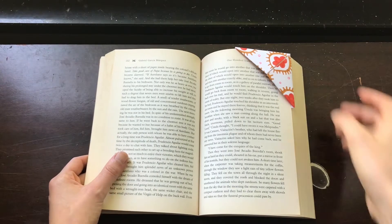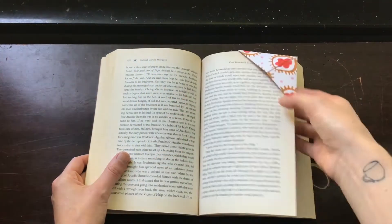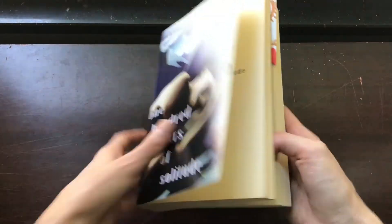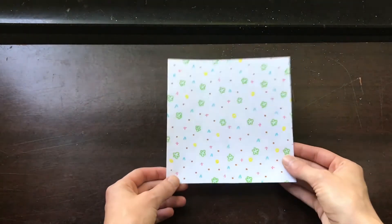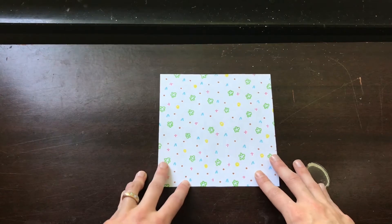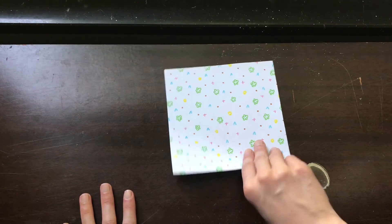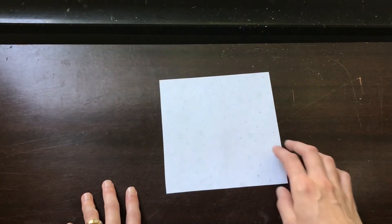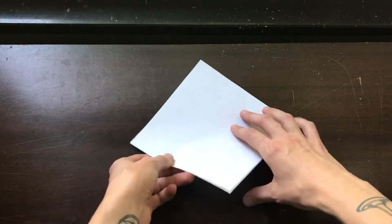We're going to start with the easiest bookmark — this corner origami style. Literally all you need is a square piece of paper. You can use origami paper, thinner scrapbook paper, or just copy paper and draw on it like I did. It needs to be a square; mine is six inches, but you can make it smaller. We're going to start by flipping the paper over so the pattern faces down and folding it in half on the diagonal.